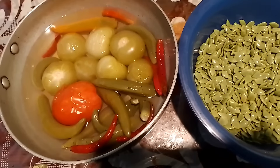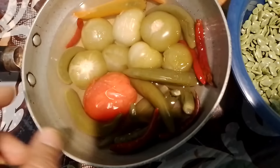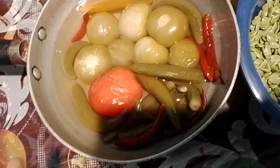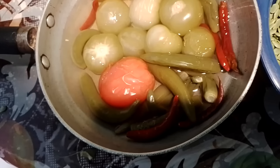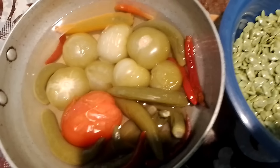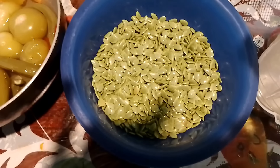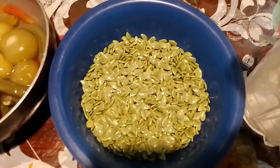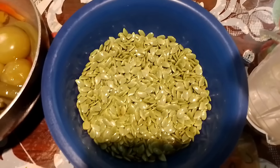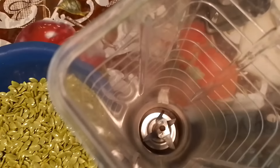Hola mis amigos. Aquí como pueden ver ya tengo aquí el tomatillo, el tomate rojo y los cinco chiles de árbol que eché para mi salsa. Ya están cocidos. Y aquí tengo también mi guaje, ya le quité las vainas, miren. Ahí está, listo. Y aquí tengo mi licuadora.